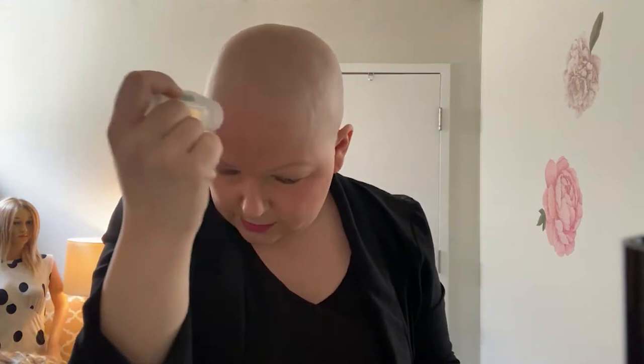This is brand new, so there we go — as you can see, it goes on kind of like a glue. It kind of smells like alcohol but doesn't really have an offensive smell. Then I'm going to take my lace front and stick it right where I put the adhesive. I can feel it sticking already.